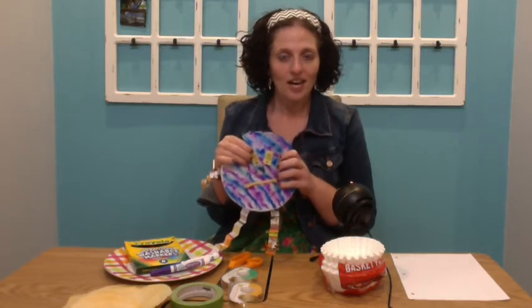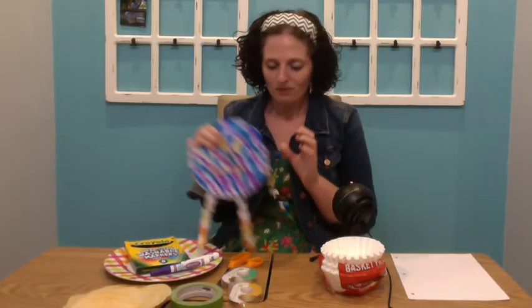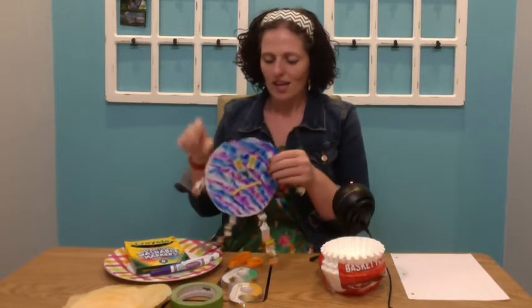Make sure you ask moms and dads first if it is okay to use something before you put it in your art. Now make sure you have everything gathered up, all your materials are ready to go, and let's get to work creating our crazy coffee filter creatures.